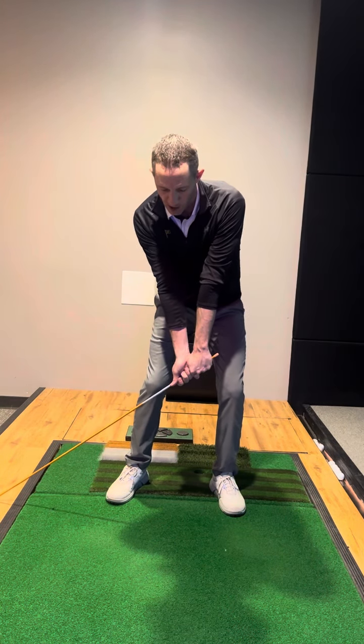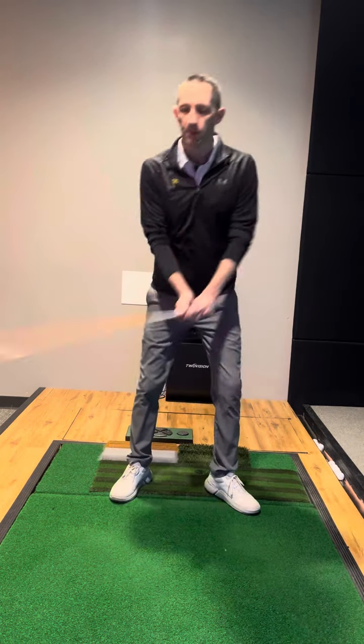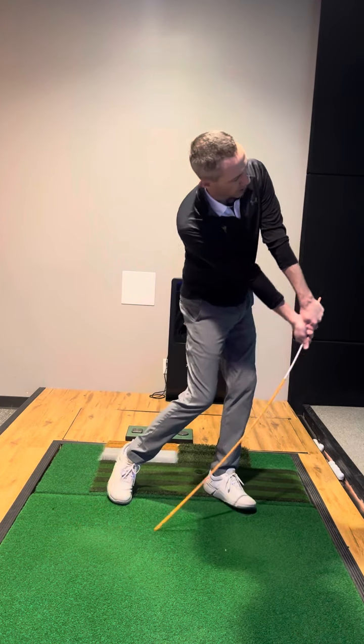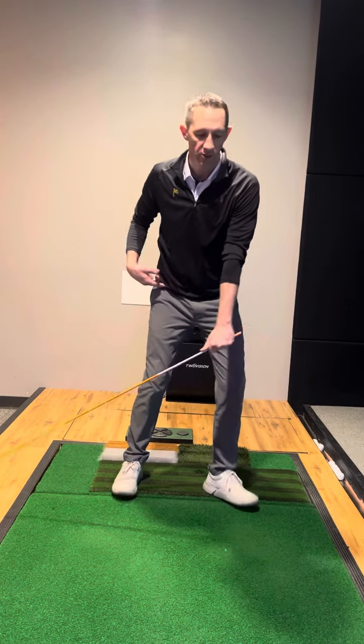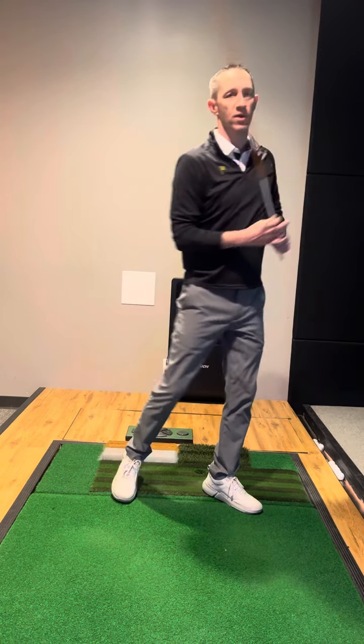From here, as you swing through, you want to drag that as long as possible through impact. By dragging this as long as possible through impact, your body is going to need to shift, rotate, tilt, and keep those hands extended out in front of you.